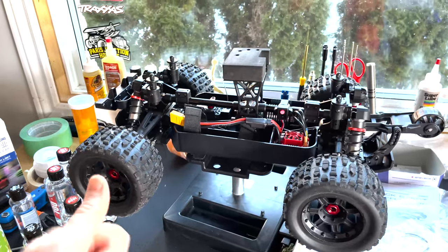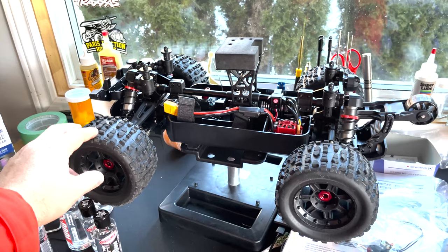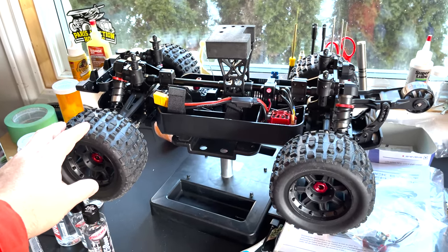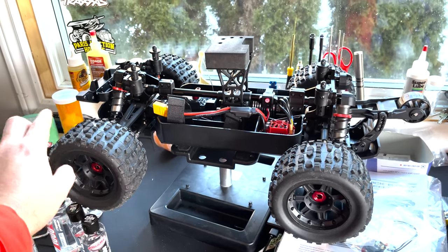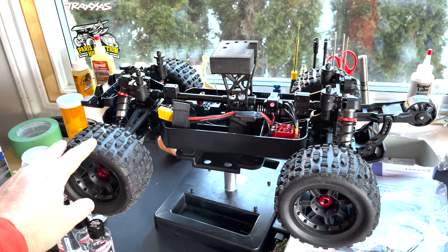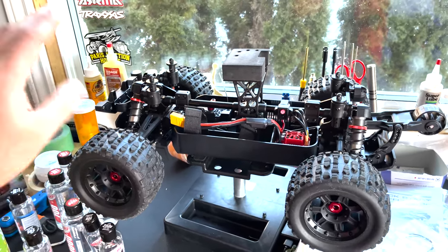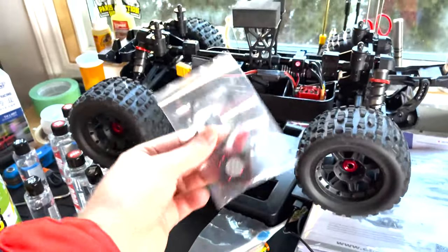I turned up the punch settings on the Skeeter to four — from factory it comes at three. I turned down the brakes; the brakes are set to 75%, I turned them down to 62.5%, and that seems to be the good spot that everyone's kind of talking about. So we're going to test that today. Also picked up a fan for the motor, which we will install later — there's a little slot there for it to go.